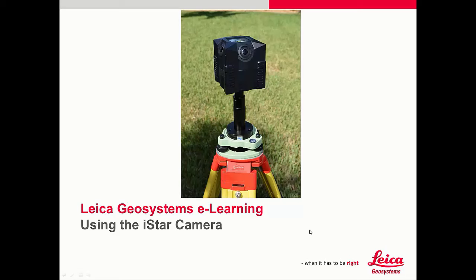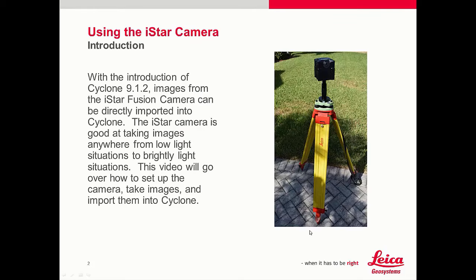In this movie, we'll be talking about the I-Star camera. With the introduction of Cyclone 9.1.2, images from the I-Star Fusion camera can be directly imported into Cyclone. The I-Star camera is good at taking images anywhere from low-light situations to brightly lit situations. This video will go over how to set up the camera, take images, and import them into Cyclone.